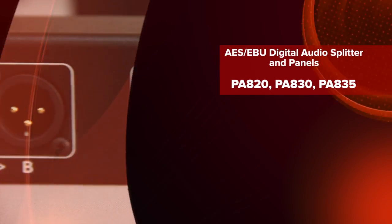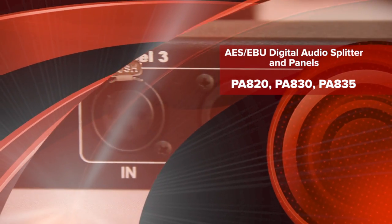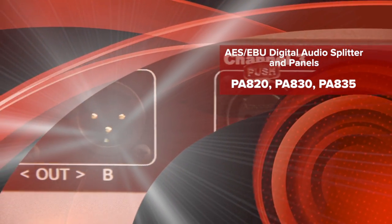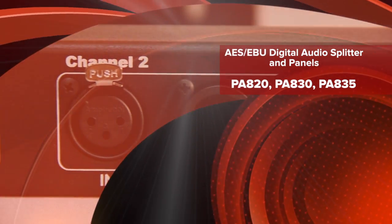Hi there, I'm Joe Rosenberger with Energy Transformation Systems in Fremont, California. Today I'd like to show you an ETS product designed for the digital audio market. It's the ETS PA820 and the PA830 digital audio splitters and splitter panels. The AES-EBU splitter incorporates a balanced transformer, providing power division and isolation between the two output ports.